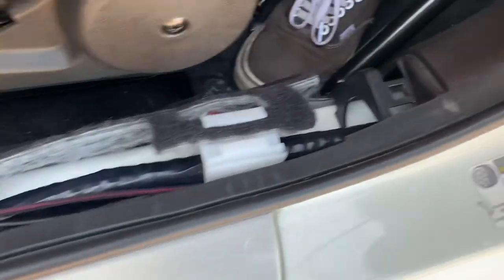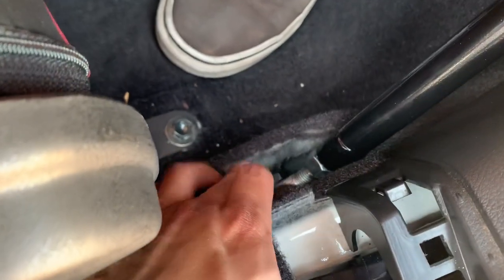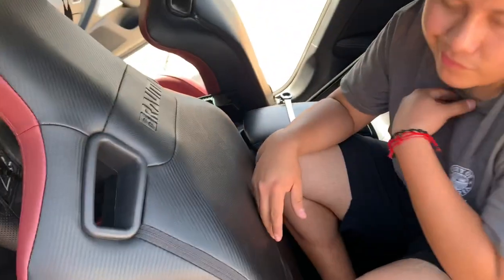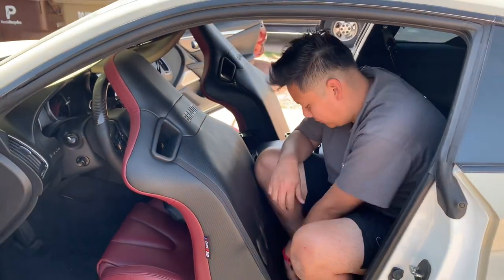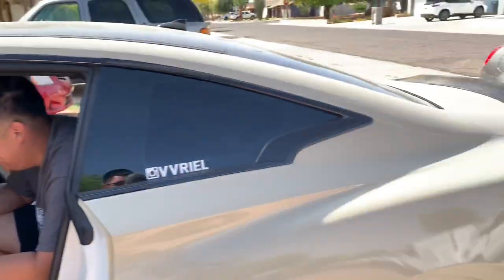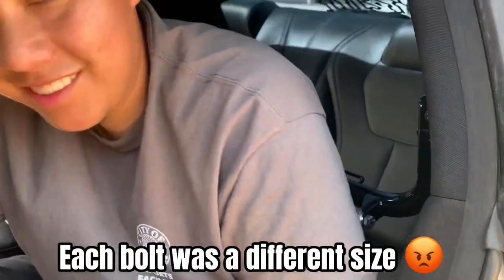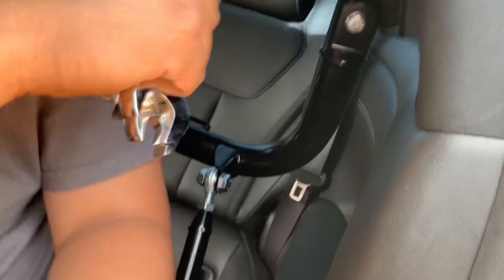We pretty much got everything on — the harness is on. On the Q60s, the bolt points go underneath the carpet for the harness bar to bolt on. We got everything on and we're just gonna put the harness seatbelts on and then we're good to go. This install had so many bolts just for the harness bar — we needed one here, one here, two here, and one more here.